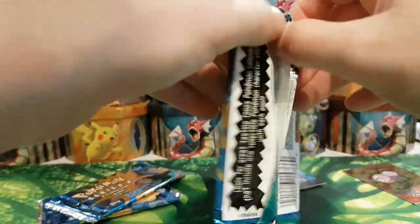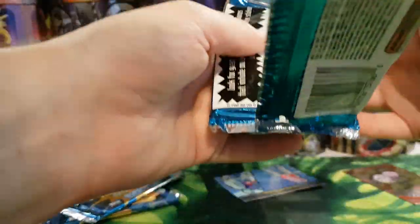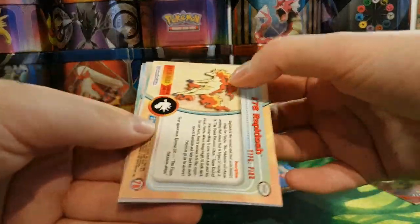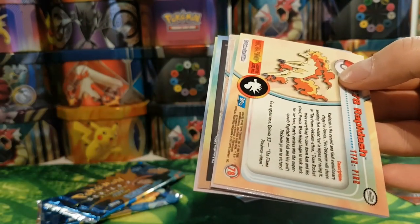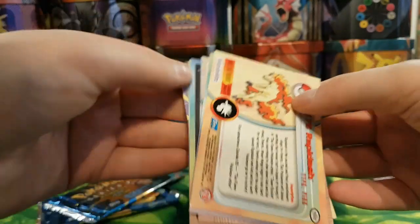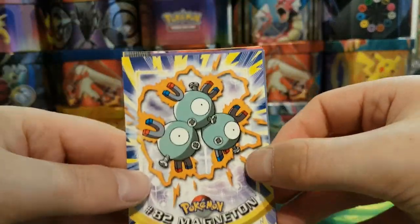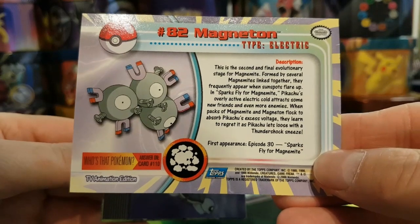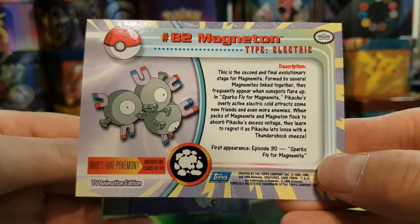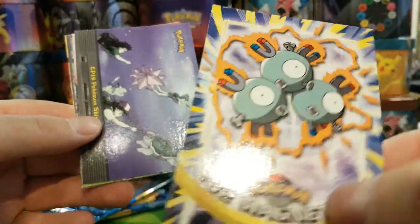Okay, let's open this one — this is a Team Rocket pack. The rare is probably at the front then, so I'll put that to the side. We've got Magneton — very popular Pokemon — with Weezing at the bottom there. There's also another evolution for Magneton now as well, I think it's called Magnezone. I've never used it in any of the games so I don't know if it's any good.